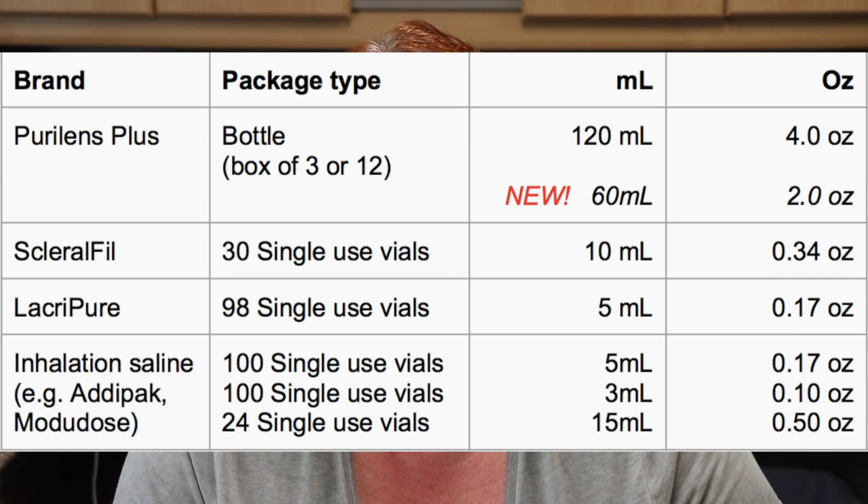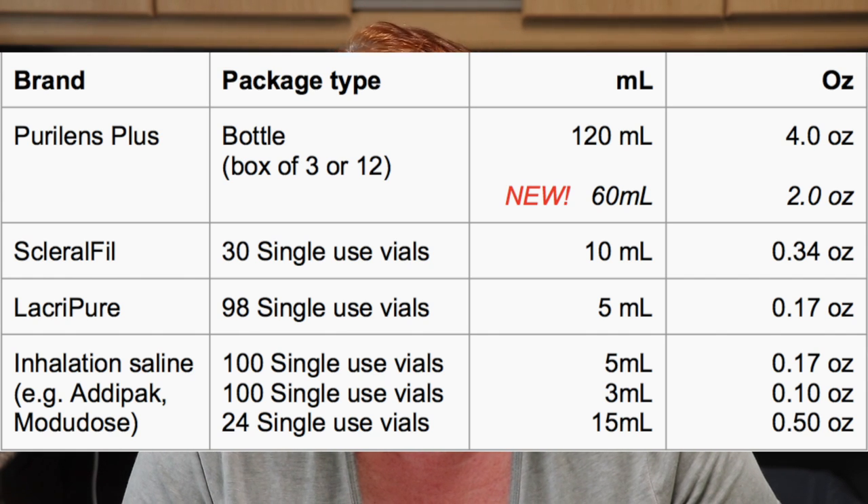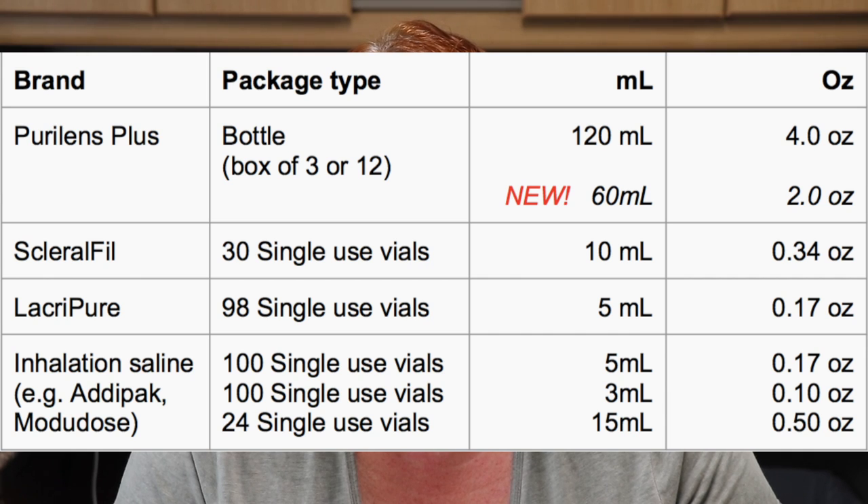Now let's talk about size. PureLens Plus is sold in boxes of either three or twelve four-ounce bottles — that would be familiar to any of you who used to use Unisol 4, because it's the same size, and the three-packs are similar to the Unisol 4 three-packs. Next is Scleral Fill, sold in a box of 30 single-use vials of a 10 ml size, which is basically double the size of a Lacropure or an Adipax. Lacropure comes in a box of 98 five-ml vials. And the inhalation salines — the Adipax and so on — the most familiar ones are also 5 ml vials, so the same volume as Lacropure, and they typically come in a box of 100.